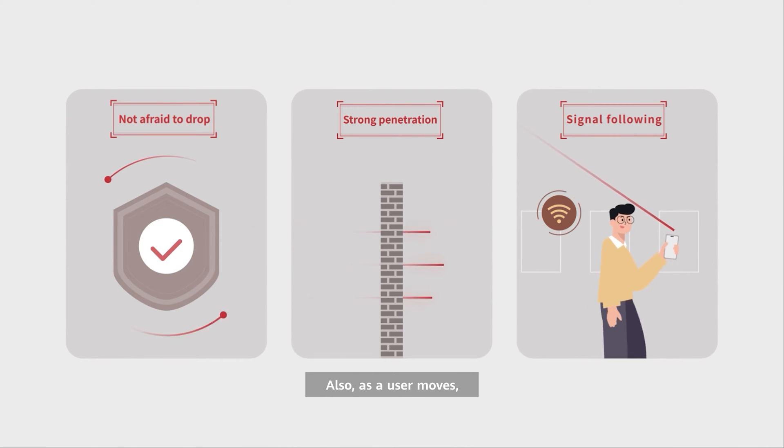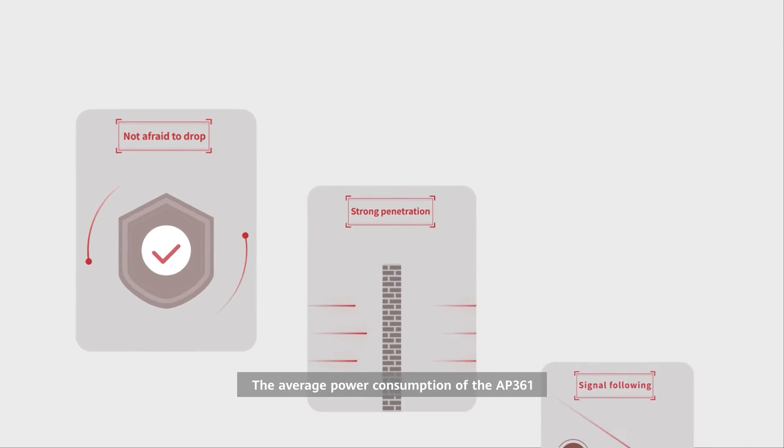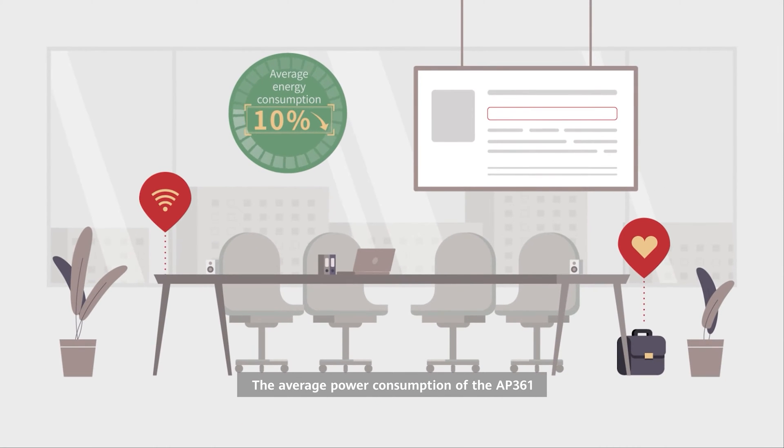Also, as a user moves, the signals move with them. The average power consumption of the AP361 is 10 percent lower than similar products in the industry, making it a more low-carbon and eco-friendly choice.